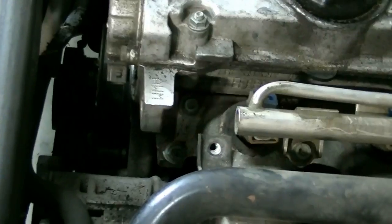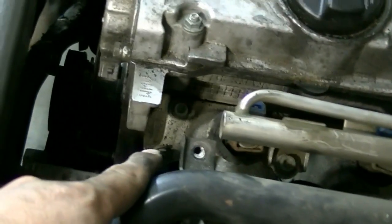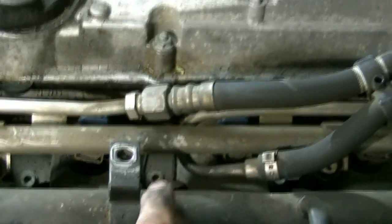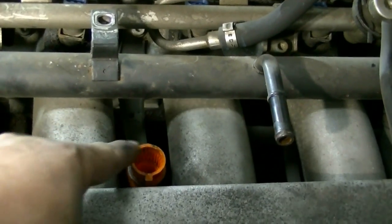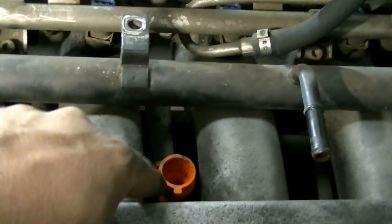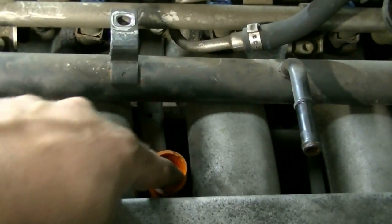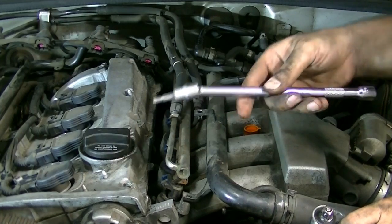Next I'm going to remove the oil dipstick. Then we're going to go after all the bolts that hold the intake manifold to the cylinder head. It looks like there are ten bolts holding this in. We're going to start with the two in the middle because they're also attached to a bracket that connects the oil dipstick tube to the intake manifold. We'll get those two bolts out of the way and wiggle that dipstick tube and bracket out of the way.